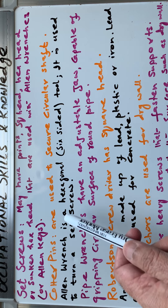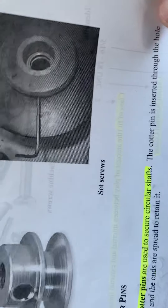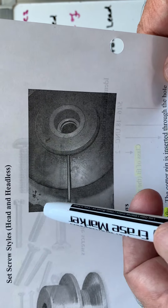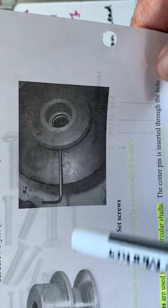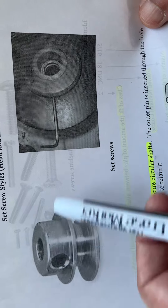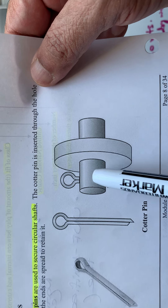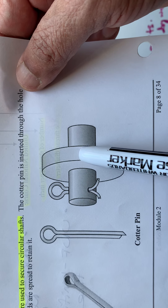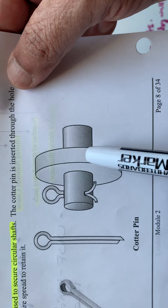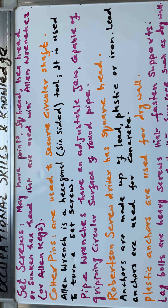An allen wrench is a hexagonal six-sided tool used to turn a set screw. In the application shown, the pulley is placed and a set screw is tightened with the allen wrench onto the shaft. A quarter pin similarly stops the sliding of a disc, gear, or pulley along the shaft, preventing slippage or movement of the circular object.